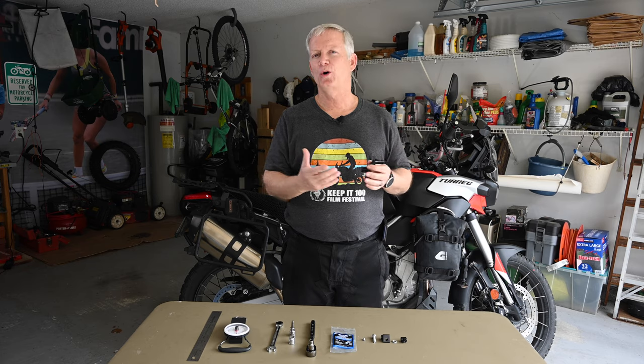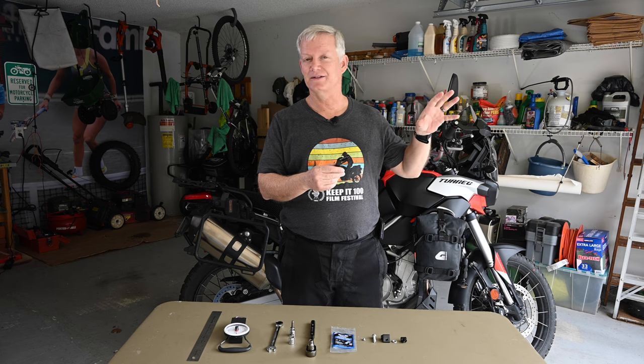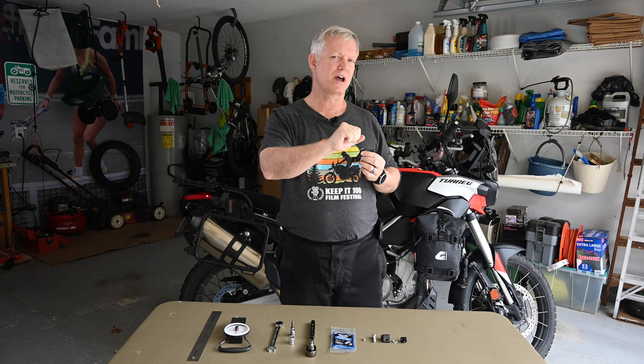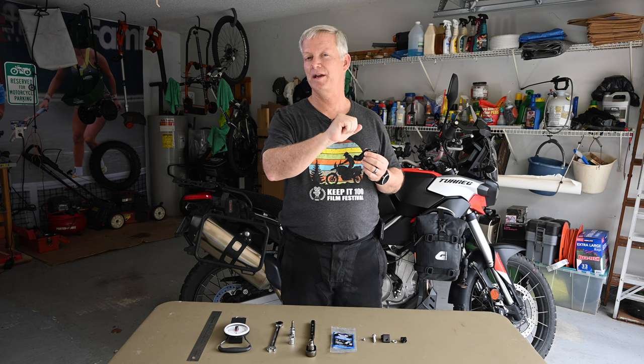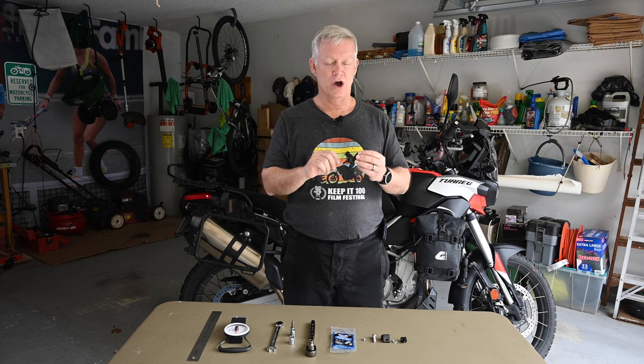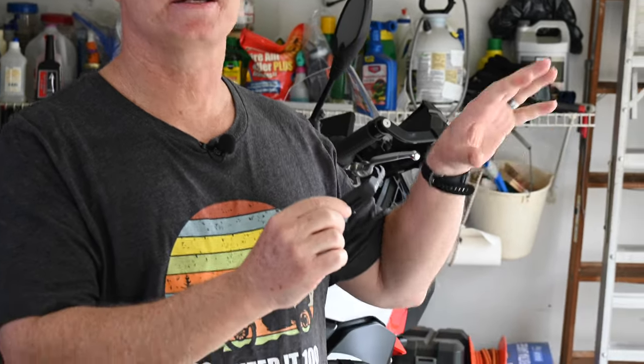The clutch pull on the Aprilia Tuareg is actually not bad — it's not that difficult. Some of you may have seen the video where we talked about the spring on the throttle side of the Aprilia Tuareg being really tight, and we did a modification to that spring. I absolutely love that; it really gives my wrist some relief on long adventures. This is going to do the same.